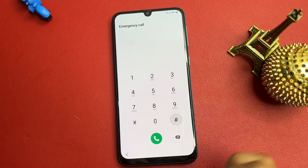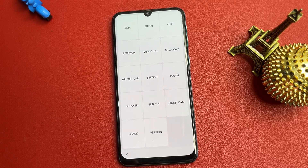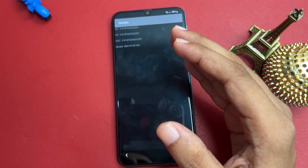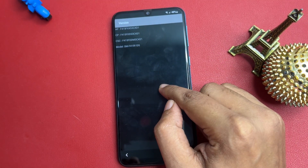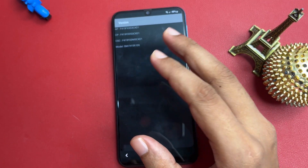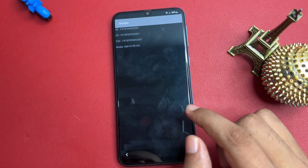Click on the Emergency Call option. Now dial the special USSD code: *#0*# . When you enter this code you will reach a new page with lots of options. At the bottom you can see a 'Version' option — click on it. You will see all version information for your phone. Wait on this screen for a minimum of five seconds — there is no maximum limit.